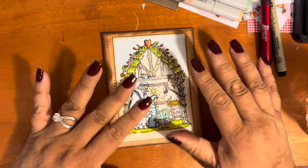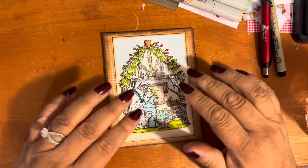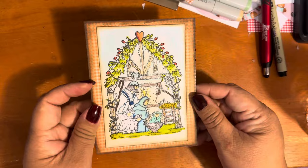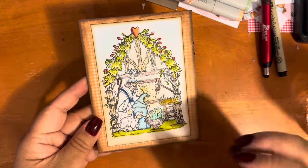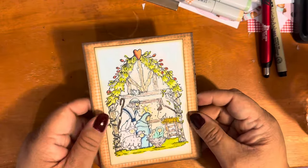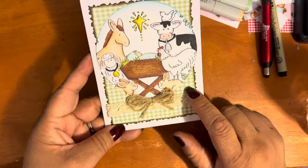I was going for very light coloring to kind of reflect a watercolor look. I didn't want to actually watercolor because it takes me forever, but I think I got as close as possible to a very light watercolor imaging. I don't do well coloring everything in dark, so forgive me.